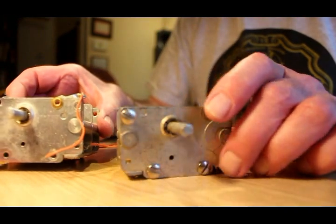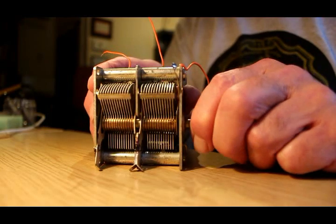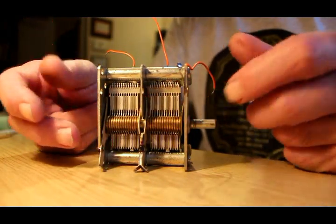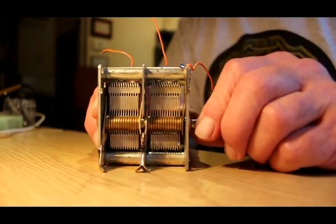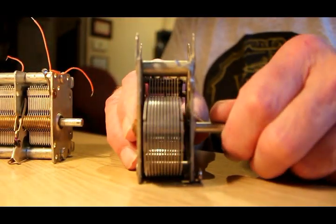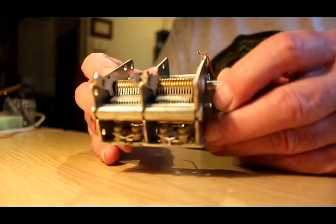This one is exactly the same but instead of one gang it's got two gangs. Someone asked why there are two sets of vanes — it's simply that this is a variable capacitor intended to tune two different circuits at the same time, so it's got one gang for each circuit. This single-gang capacitor is about 500 pF, which is the sort of value you want for a crystal set, and the two-gang version has each gang at 500 pF.